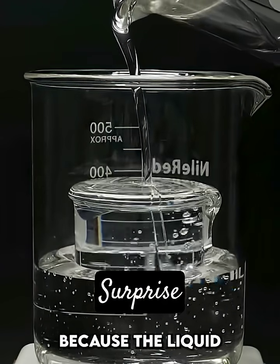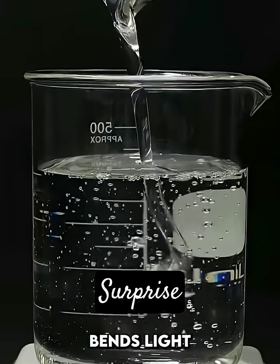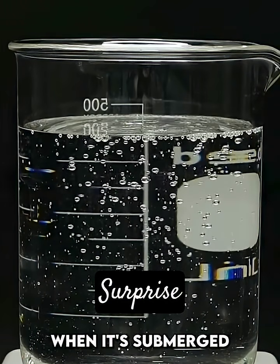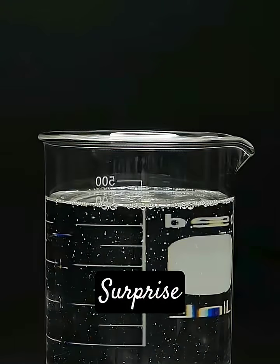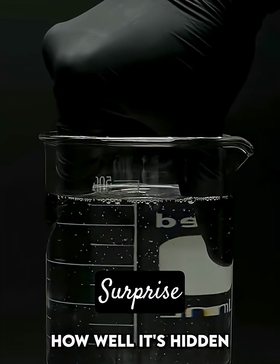This is happening because the liquid, which is actually just vegetable glycerin, bends light in almost the exact same way as the glass. This makes it nearly impossible to see when it's submerged, and the glass just blends in with the rest of the glycerin. The beaker is of course still there, but I think it's surprising how well it's hidden.